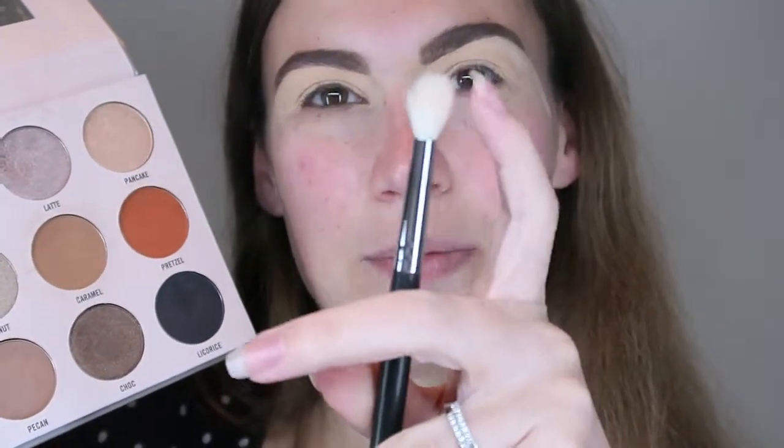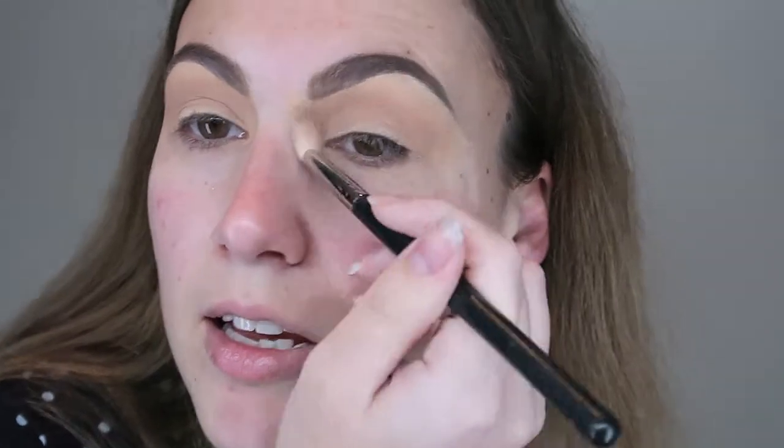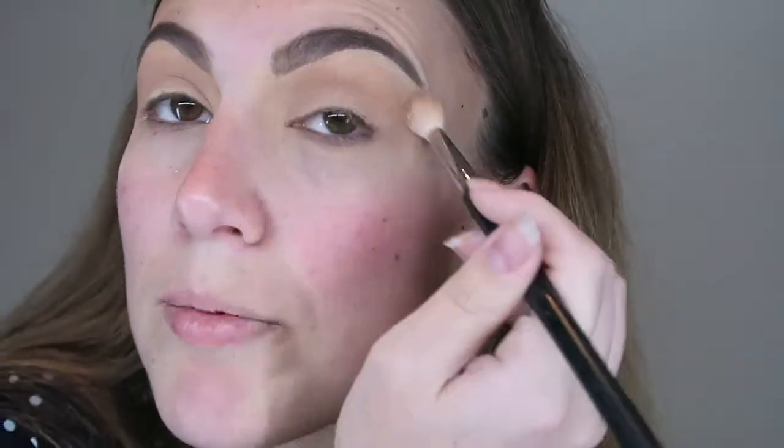I'm going to use a tapered fluffy brush — the Morphe M513 — and start with Pekin. I notice there's a bit of texture in my Paint Pot where I didn't flatten it properly, but anyway. Something people sometimes don't do is go in at the inner corner to accentuate and extend the eye. Make sure you drag it out as well.